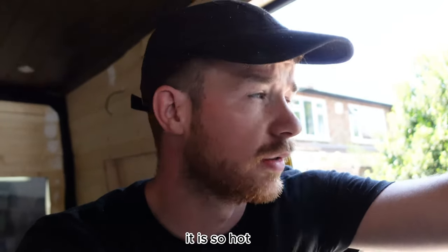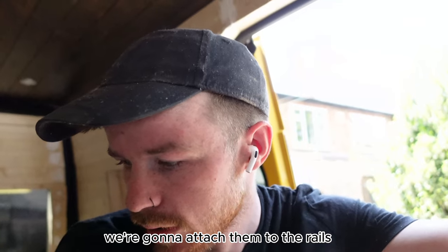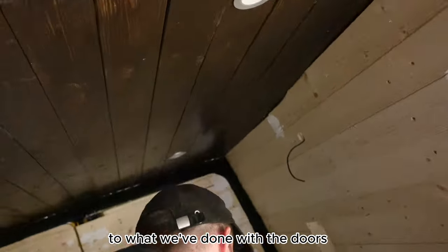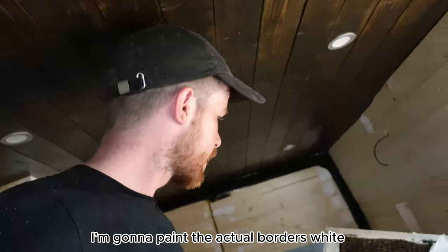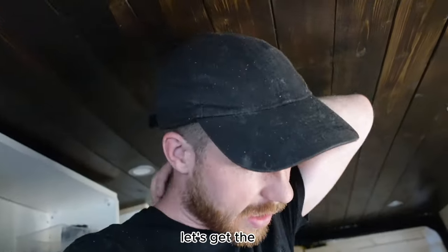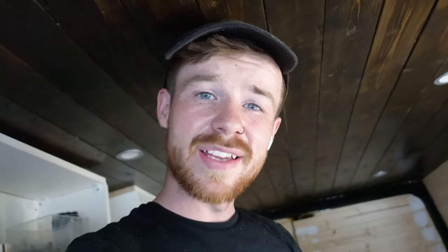It is so hot. But the other two drawers are made up. We're going to attach them to the rails and then do the fronts of them. We're going to be doing similar to what we've done with the doors. I weren't sure about how the colour would turn out, but I quite like them. I'm going to paint the actual borders white - same colour as the ceiling, so it'll be nice and unified. Let's get the cupboards in and then start making up the finishing frames.